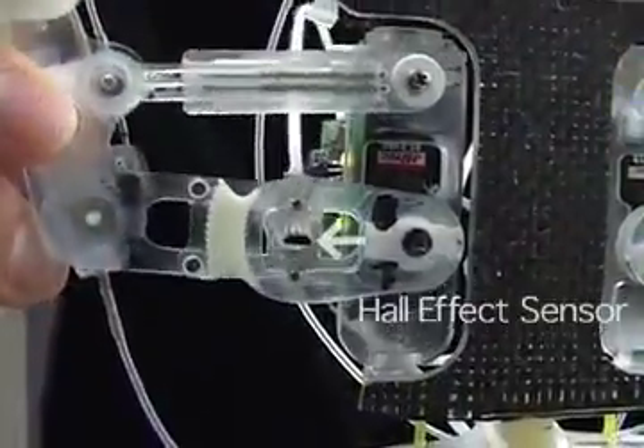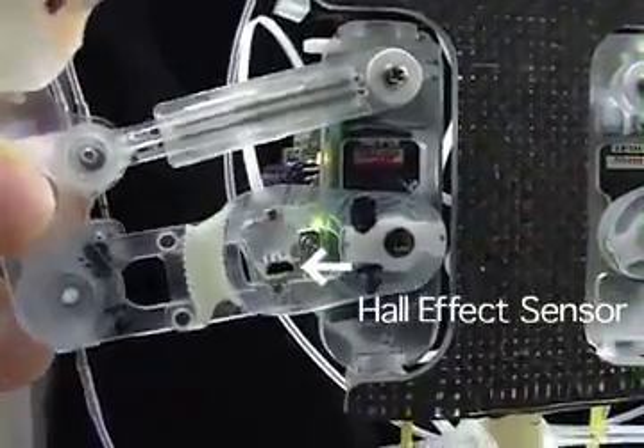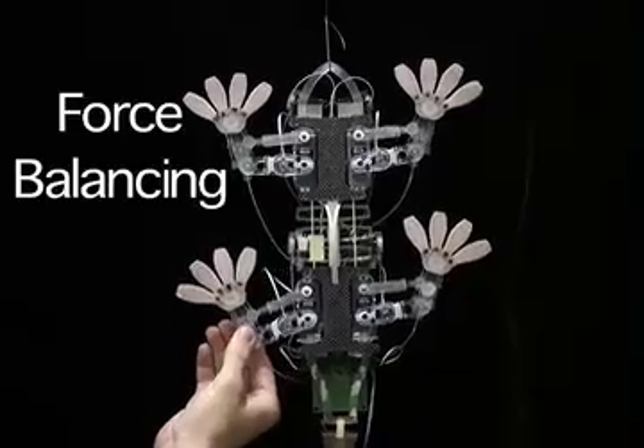Magnetic sensors measure deflections and are used to maintain desired internal forces in a Cartesian stiffness control scheme.